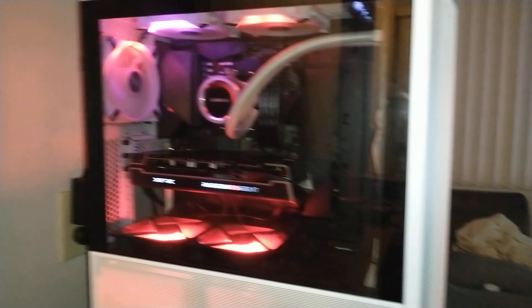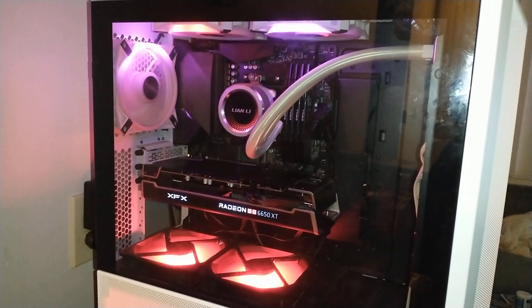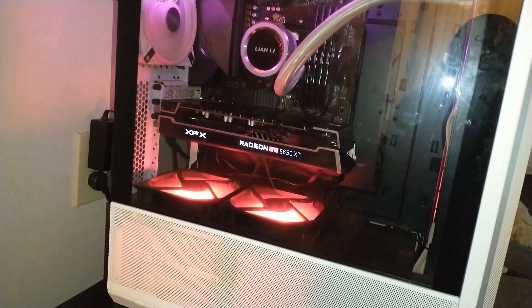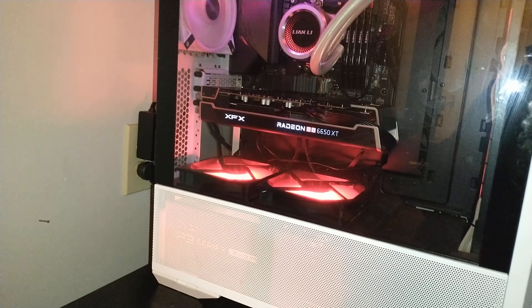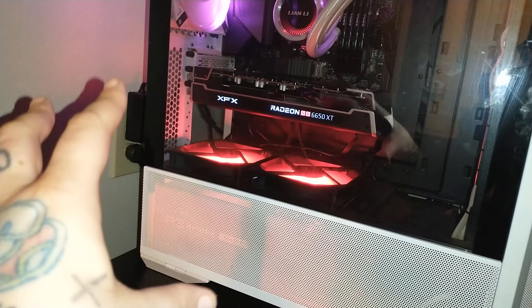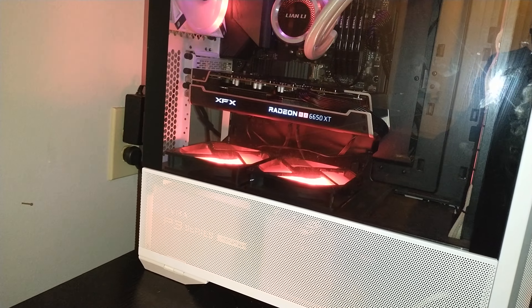I'll grab the camera real quick and show you what it's looking like on the inside. I got it on the tripod so I'm trying to hold it. Not much different — I found my plug-in for the Li and Li AIO RGB, I just noticed that, that must be what I plugged in earlier. I like this GPU's RGB — it's really just minimalistic, just white with a little bit of red, and I think it's perfectly tasteful.